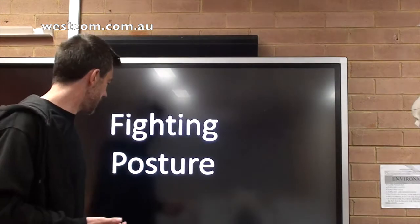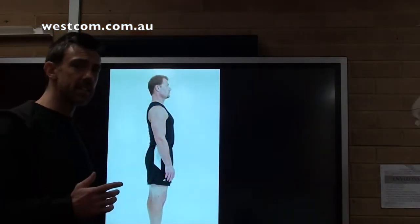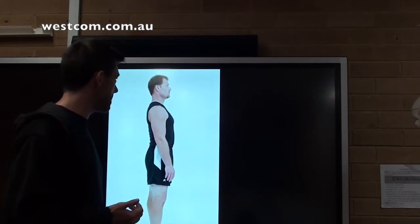Fighting posture generally refers to a stance or the way your body should be shaped within the context of combat. If we look at everyday posture, this is the exact opposite of how we should be standing in combat.